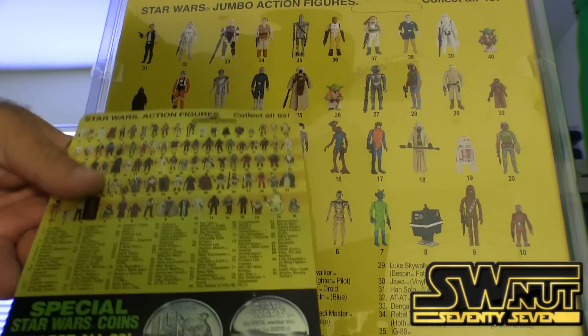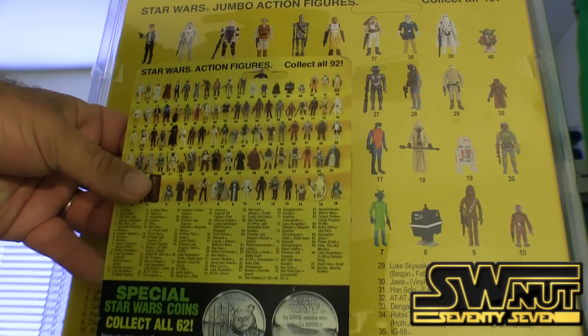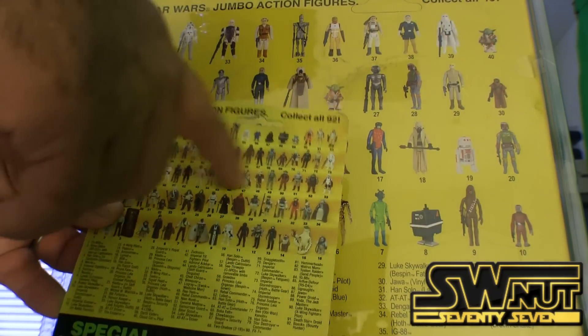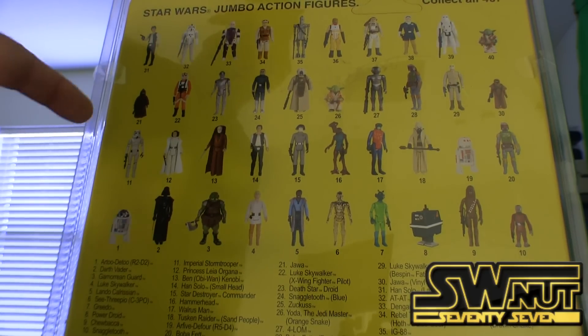Let me show you the back of the original — just compare it. As far as the backing goes, this is the back of the original, and you can see it's very, very similar. On this one there are 92 figures; on the new one there are 40. So the ones they haven't made yet are still to come.